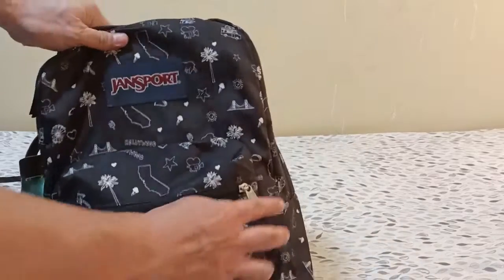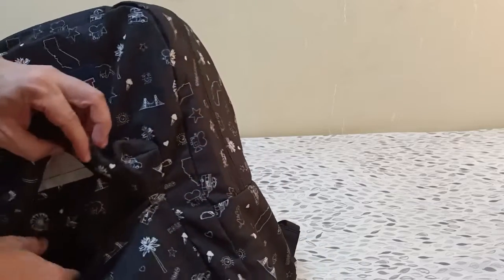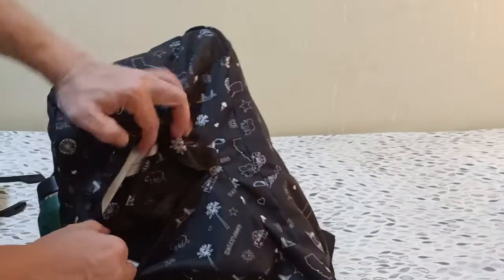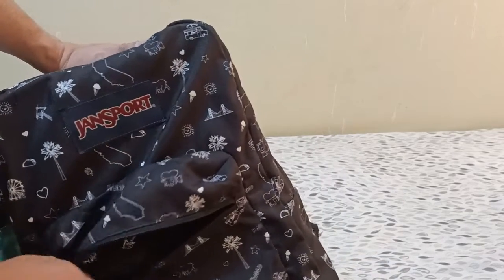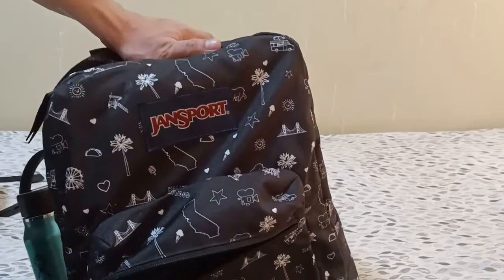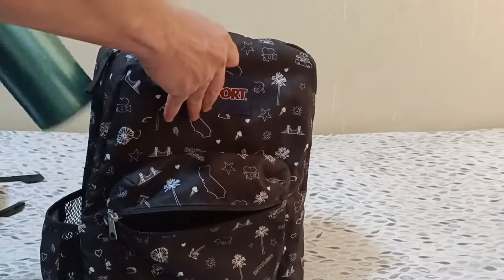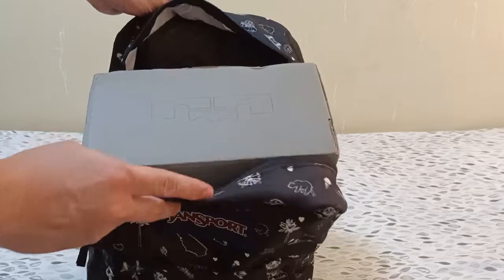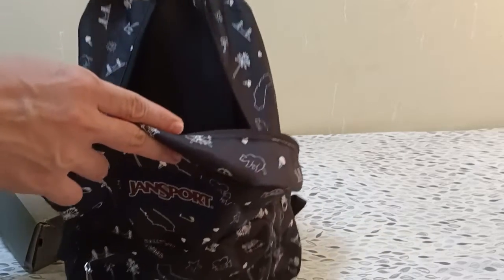There is a single main pocket with small interior pockets for your accessories and pens. However, it doesn't have a key holder, unlike other Gensport bags. For volume and capacity, a shoe box could easily fit inside, so it has a fairly large capacity.